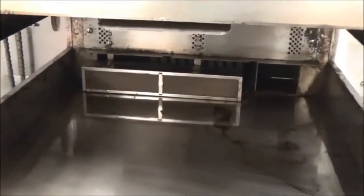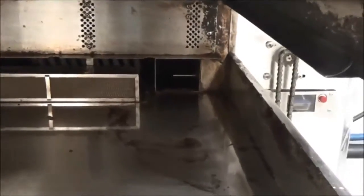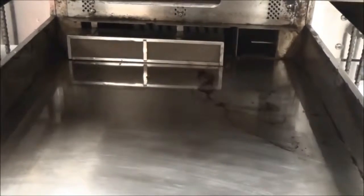Do the same to all the parts, taking each of the jet plates and scrubbing them, as well as the belt, rinsing everything with a dish hose. Then we're ready to reassemble.